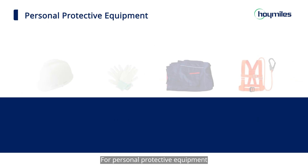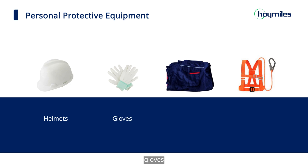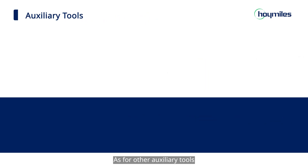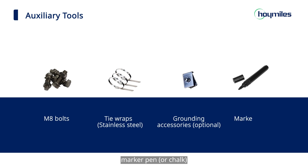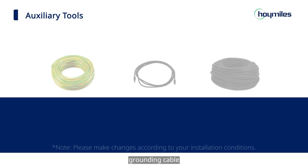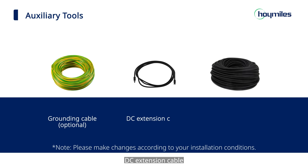For personal protective equipment, we need helmets, gloves, overalls, and safety ropes. As for other auxiliary tools, we need M8 bolts, tie wraps, grounding accessories, marker pin, grounding cable, DC extension cable, and 3-core AC cable.